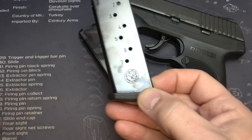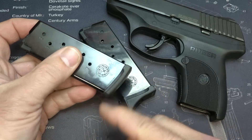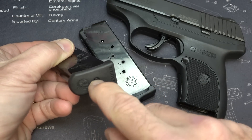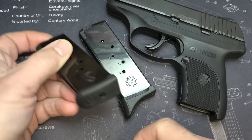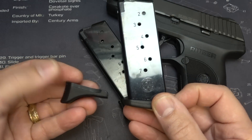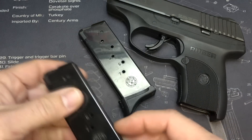They have in the package just a small abbreviated base plate that's really easy to switch out. Just press down with a punch and it slides right off, and then you can put either magazine base on here. This is excellent for concealed carry, but the extended one gives you a little more for shooting at the range.